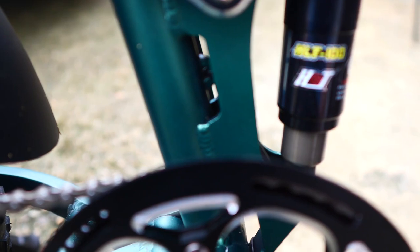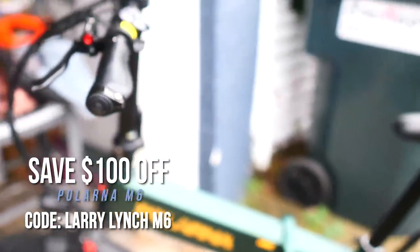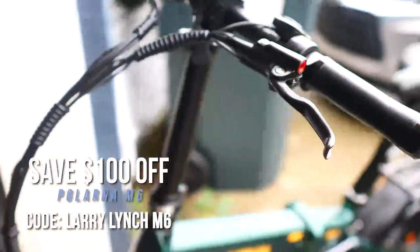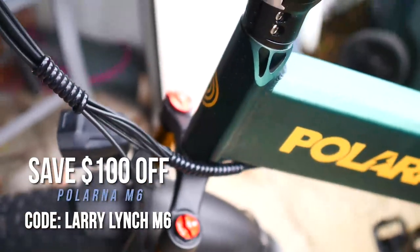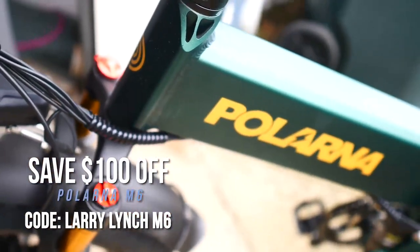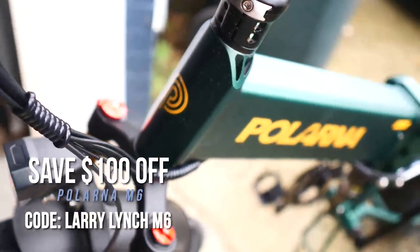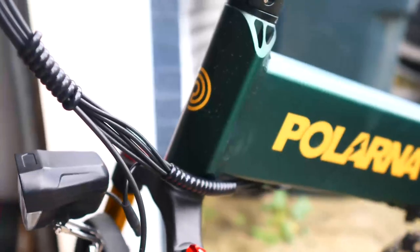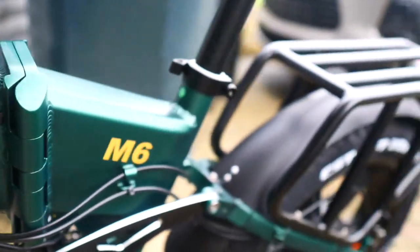This thing retails for either 15 or 1,600 dollars — plus don't forget that coupon code, so subtract a hundred dollars off that. Hands down worth it, I think — just a no-brainer. That's the same price as the Rad Runner Plus, and I would pick this every day of the week. I love the color, I love everything about it. Let's get on and ride.